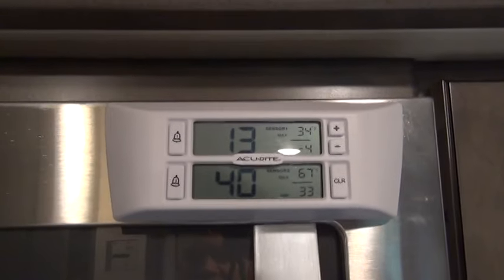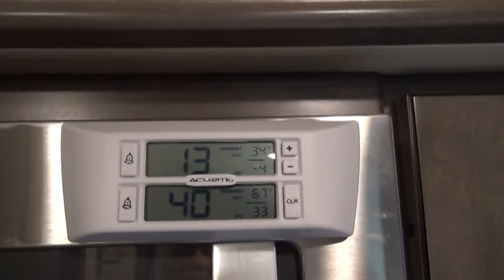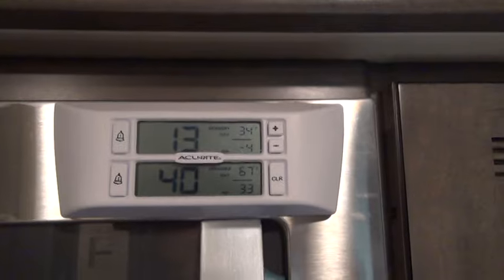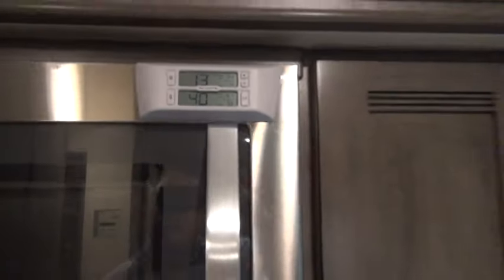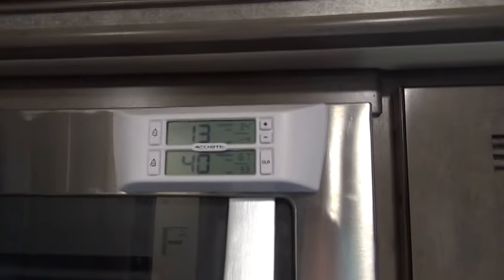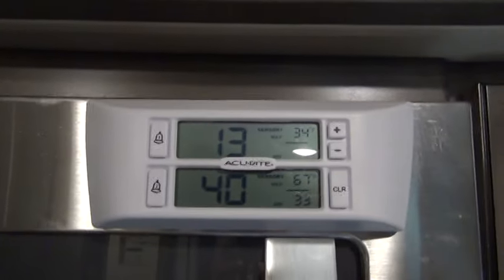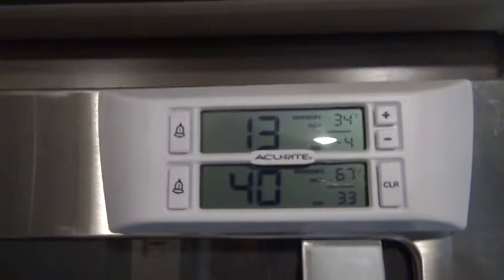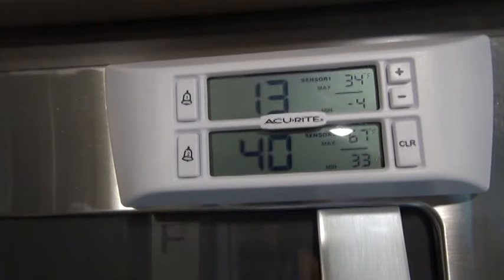Next I wanted to show you is the temperature monitor for my refrigerator. It shows the freezer is at 13 degrees, and just a few minutes ago it was down to like 8 degrees. When you open the door, it goes up really quickly, and you can see that the refrigerator is 40 degrees. I have it on my microwave oven — it's got a magnetic backing. The instructions said not to put it too close to the sensors, as that can cause it to not work right. I think it is important to have a good monitor of the temperature, because you can have the freezer door open just very slightly and it doesn't take long before it will go from 8 degrees to 20 degrees.